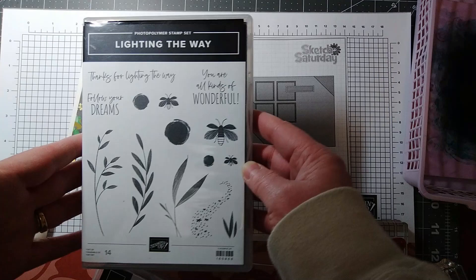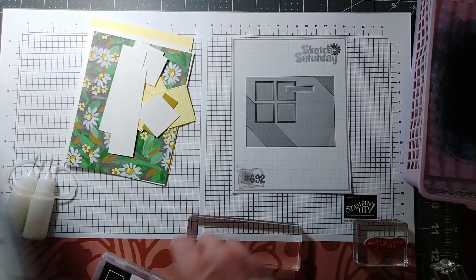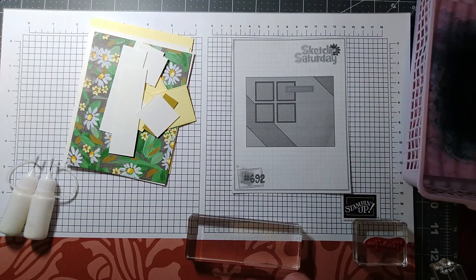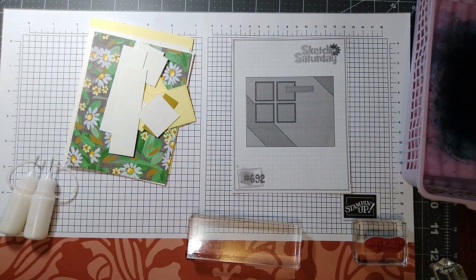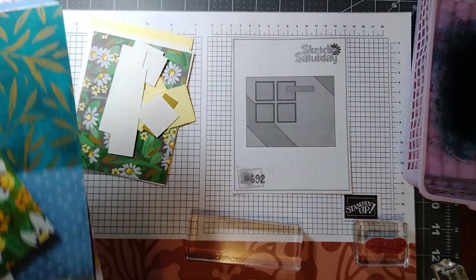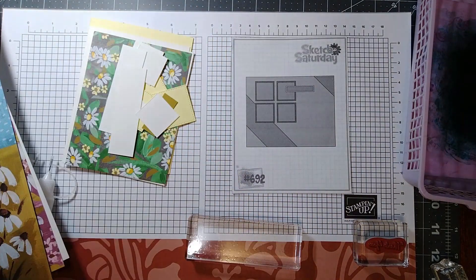I'm going to use the Lighting the Way stamp set and go-to greetings. I'm going to use the thank you in that. And then we're going to use Fresh as a Daisy — the beautiful paper. We're going to use a piece of that and we're going to use a piece from this pattern here.